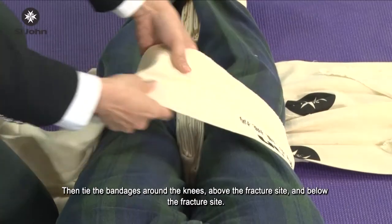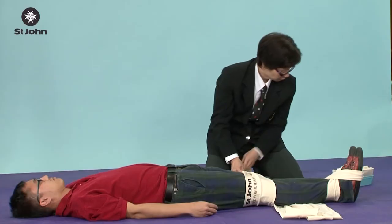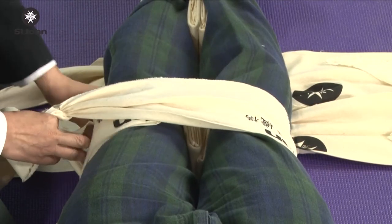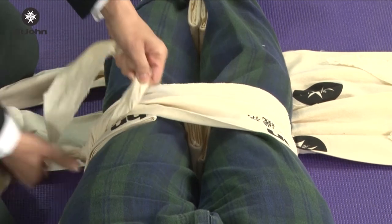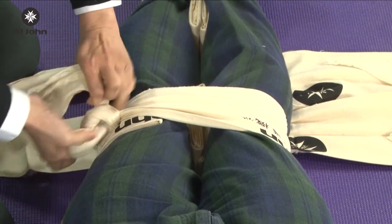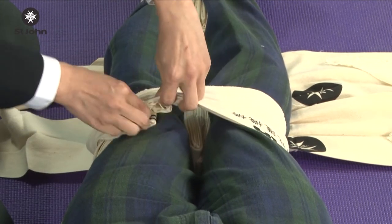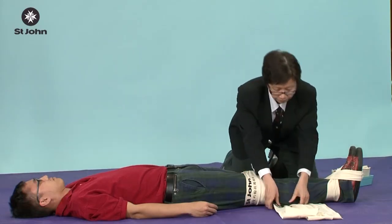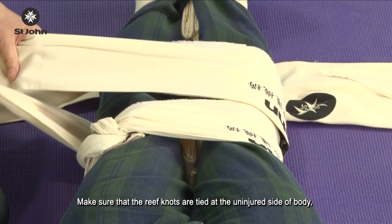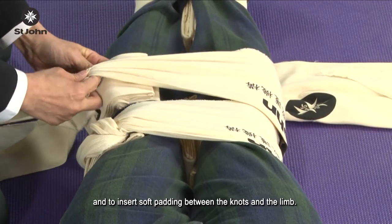Then tie the bandages around the knees, above the fracture site, and below the fracture site. Make sure that the sleeve knots are tied at the injured side of the body, and insert soft padding between the knots and the limb.